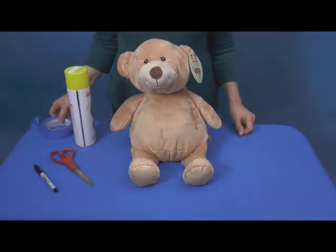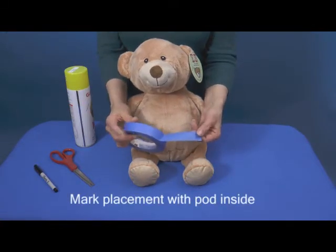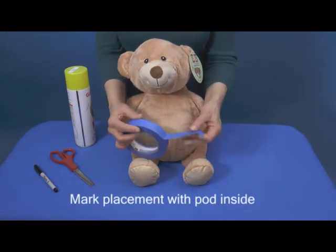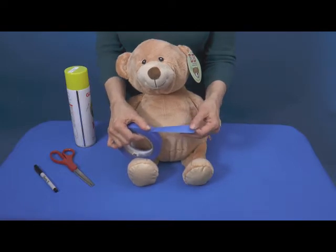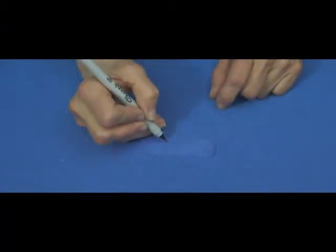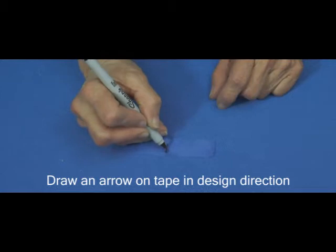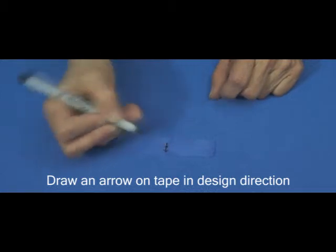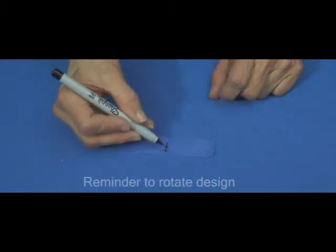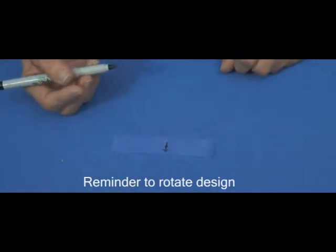To begin, mark the embroidery location on your embroider buddy using painter's tape. Painter's tape has a low-tack adhesive that is easily removed and won't damage the plush fabric. Draw an arrow on the painter's tape. This will represent the center of the design and will help remind you to turn the design at the machine, if necessary, toward the head of the eebee embroidered character.